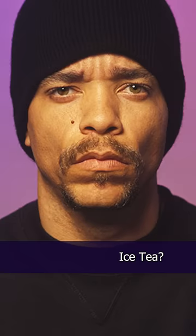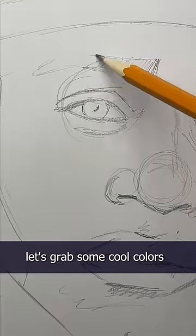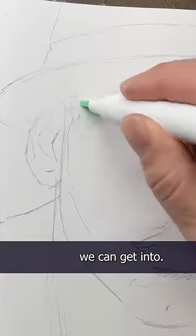Ice Cube? Ice-T? Vanilla Ice? No, there's only one person cool enough for this test: LL Cool J. Okay, let's grab some cool colors and see what kind of trouble we can get into.